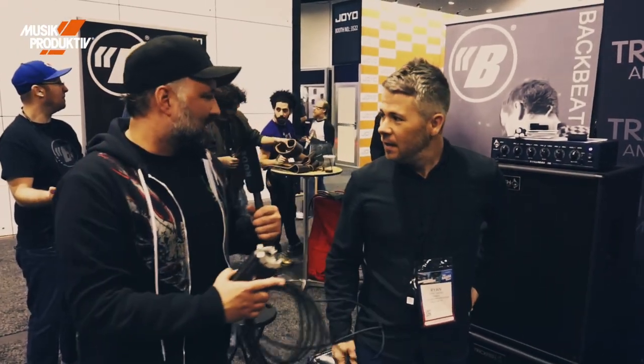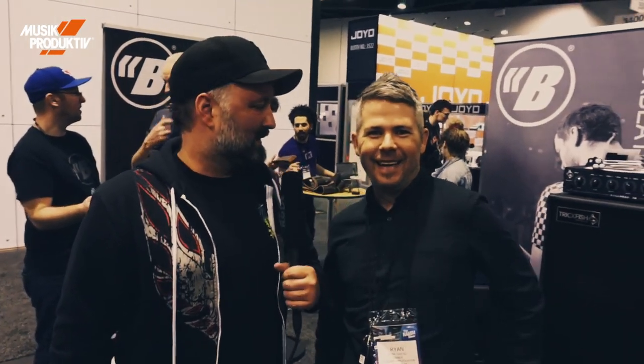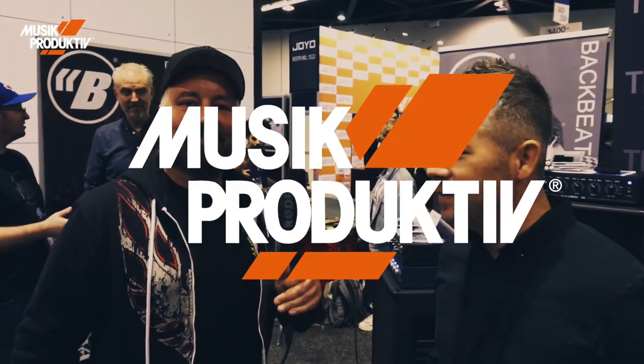Thank you, Brian. That's almost it — nice and clear. Hey, if it ain't broke, don't fix it. That's it. Thank you. See you guys soon. Bye.